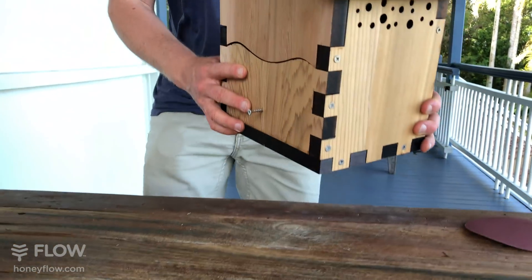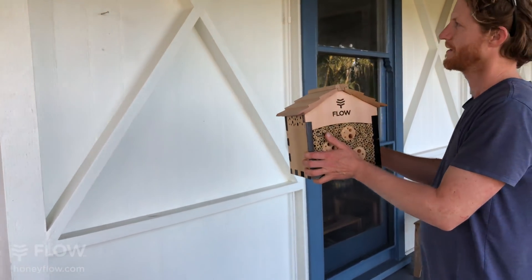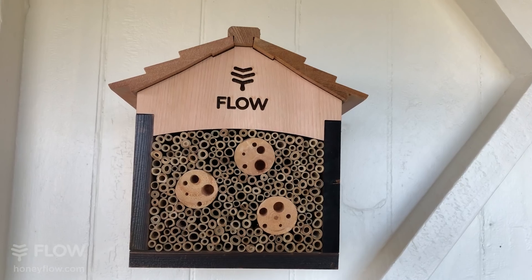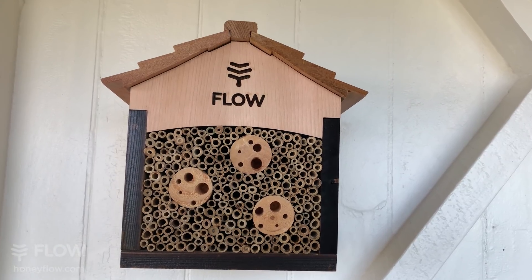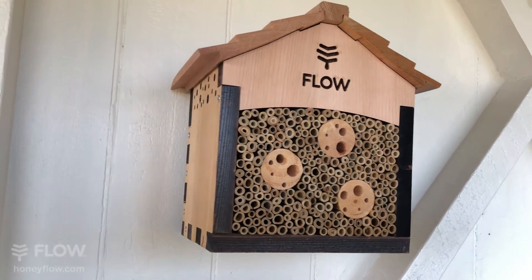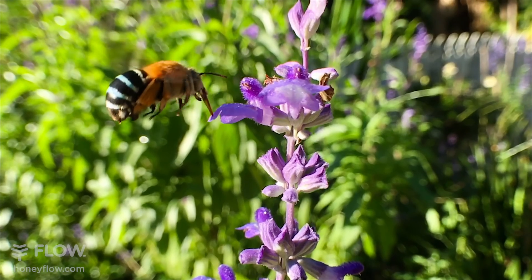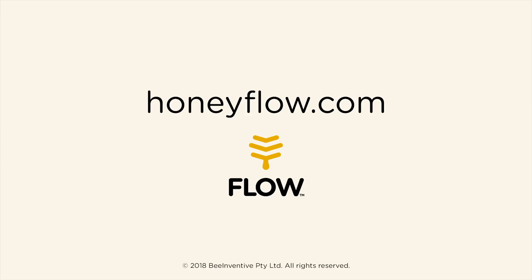And now we're going to hang that on the wall, being careful not to tip it over or your handiwork might fall out. So there it is. You can watch and enjoy as little pollinators move in, take up residence and raise their young right in your new little pollinator house. Get out in the garden, start creating habitat for these important little furry friends that we all completely depend on. We'll see you next time.